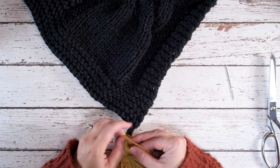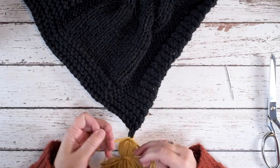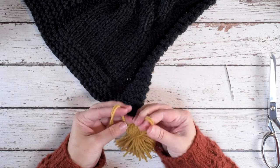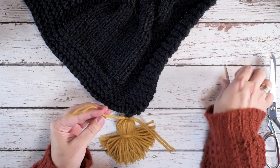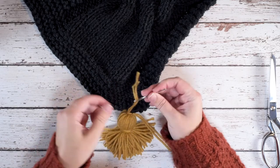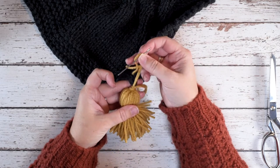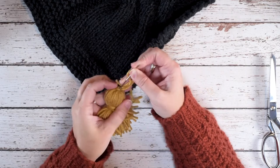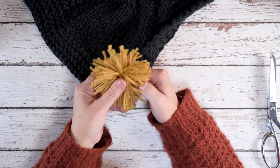Now in the back I'm going to go ahead and knot this one more time — knot it and knot it again. Then we're going to weave one side of those strands onto my yarn needle and I'm going to locate the wraps that I just created. Right there, I'm going to go under those wraps and down through the middle of my tassel until the yarn needle pokes out the bottom.